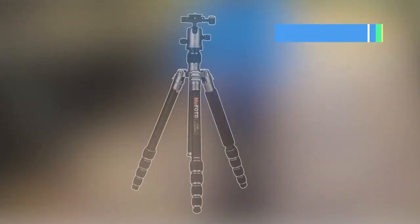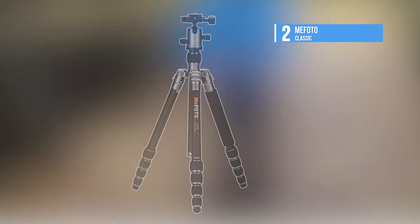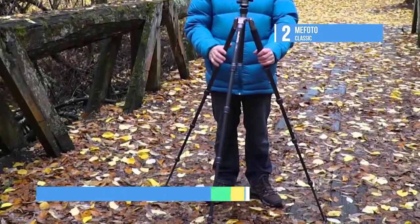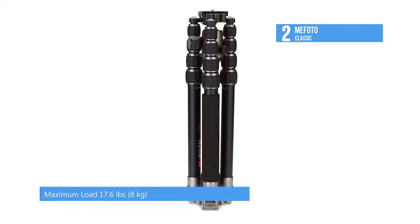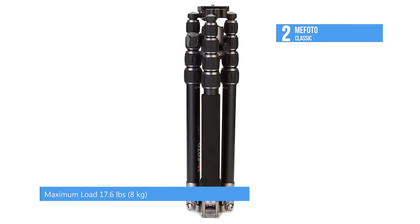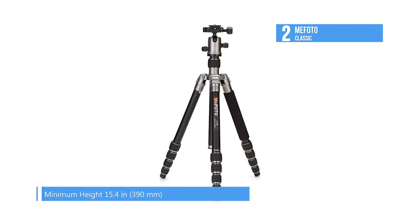The second-placed Road Trip Tripod converts into a full-size 64-inch monopod by screwing together the removable center column and tripod leg. The 180-degree foldable legs give it a compact size of 15.4 inches, while the five extendable leg sections give you a height range of 15.4 inches to 61.6 inches.